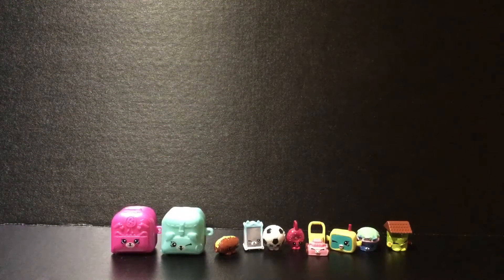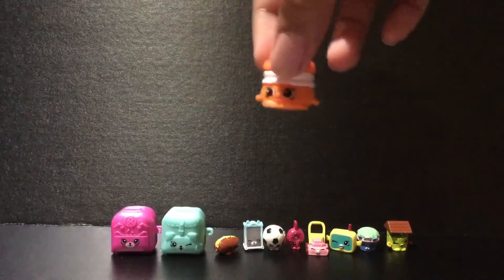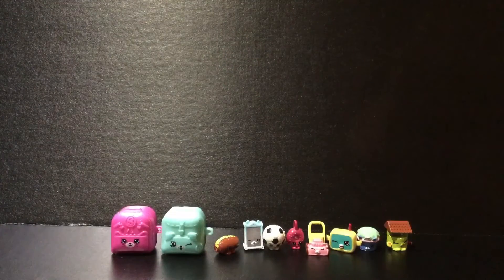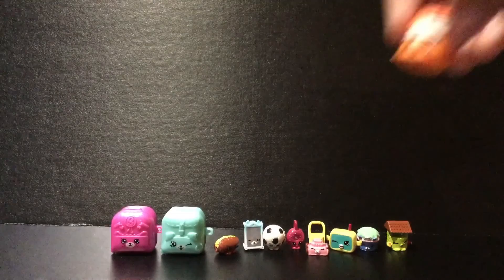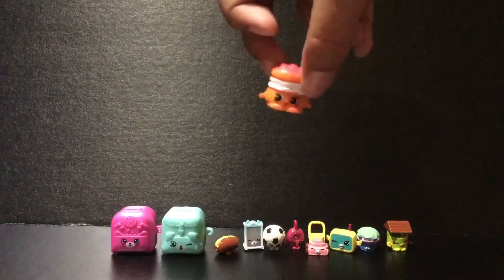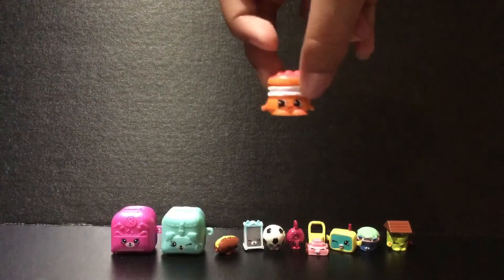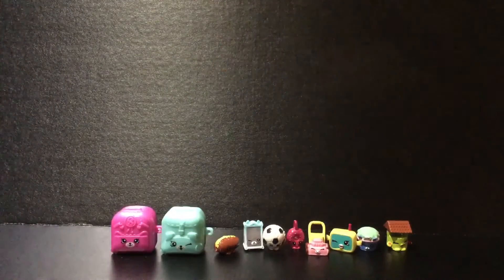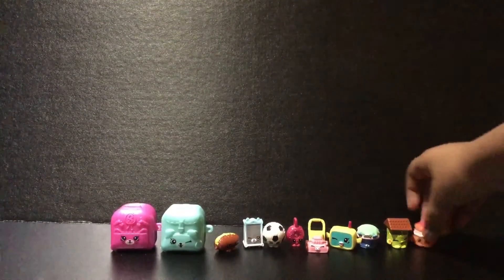Next we have this one that looks like a burger. I'm going to look on my checklist for what its name is. It looks like it's in the bakery, and it's Melty Moment, and it is a common — but I'm fine with that because it looks amazing anyway. It looks delicious. I'm not sure if it's a burger or what, but it looks amazing. I'm going to put it next to Penny Wishing Well.